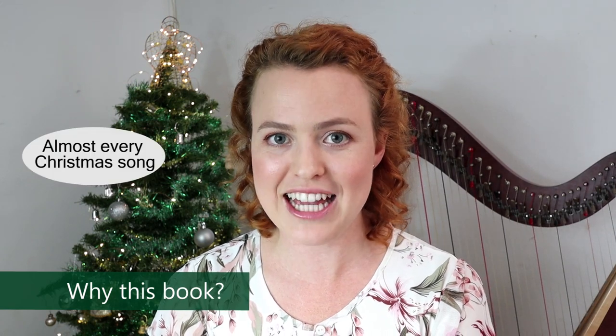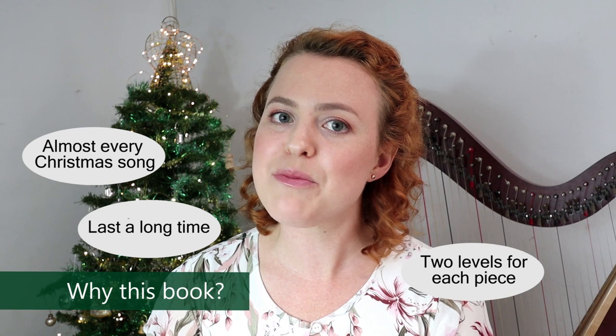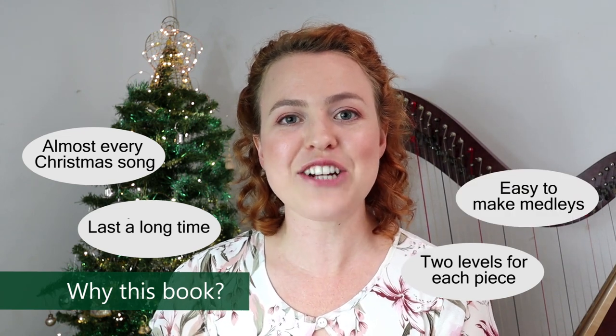So why this book? I think it's a really good investment. It's got just about every Christmas song you could want to play in it, and it will last you for a long time because it's got two different levels for each piece. Many of the pieces are in the same key so you can make medleys out of it, and that's really great for your repertoire.